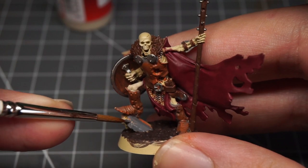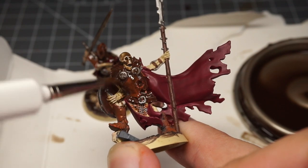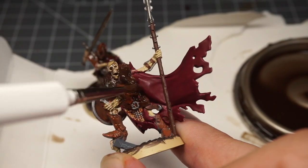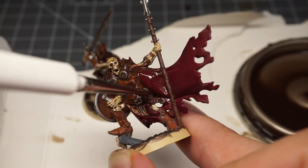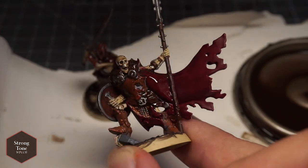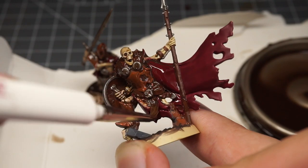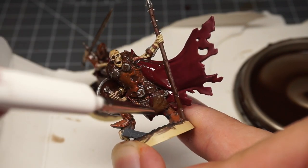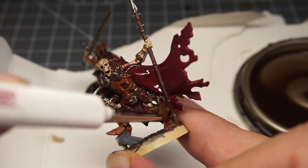Once tidied up it was time to add some quickshade. It's been a few tutorials since I've used Army Painter's quickshade, and while I wouldn't recommend it for high-detail minis, with the Sepulchral Guard it made more sense than using a wash. I got some Strong Tone quickshade and gave the warband a generous coating, making sure to go back and remove any excess pools with my brush. Quickshade is kind of a cheater's method of getting easy highlights and shadows while also adding a great protective coating to your miniatures.